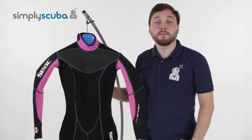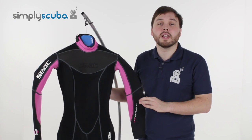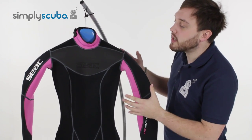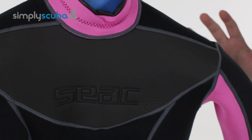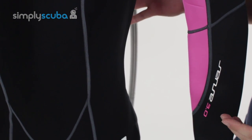Hi, welcome to Simply Scuba. Here we have the SEAC Sense women's full-length three millimeter wetsuit. It's a really nice thin full-cover wetsuit. This is great: one to keep you warm, two to prevent sunburn if you're in warm tropical waters, and three to protect you from marine bites and stings, so if you bump into anything you're not going to hurt yourself.